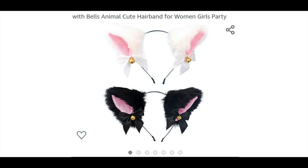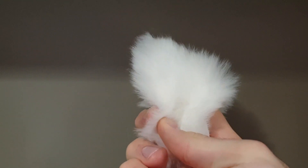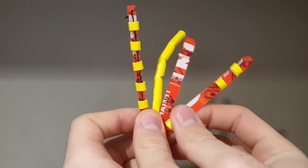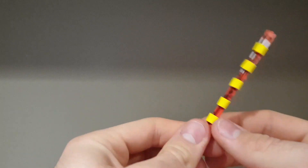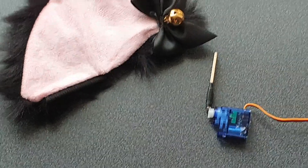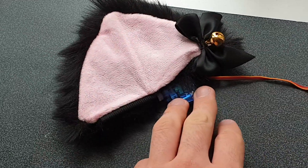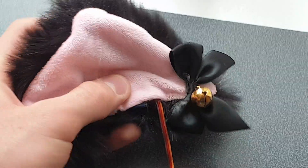I went to Amazon and found the cutest pair of cat ears I could — with bells — a cute hairband for women and girls, party style. I took the rubber caps off, took the ears off, and when I opened them up there was a really convenient hole for motors or whatever mechanism I wanted to put inside. I tried different mechanisms — plastic cards, a straw-and-card combo — but those were too complicated. I went with a simple servo-and-stick format, put it inside, and it looks great and moves fine. I'm satisfied.